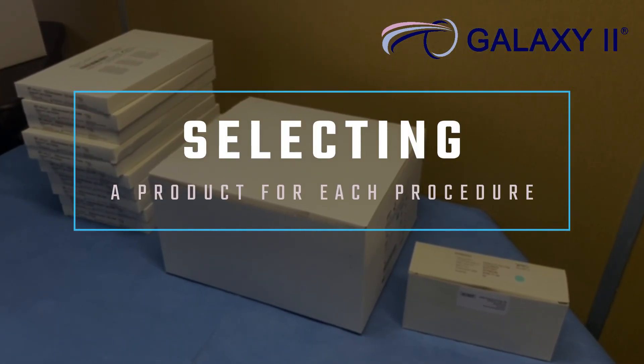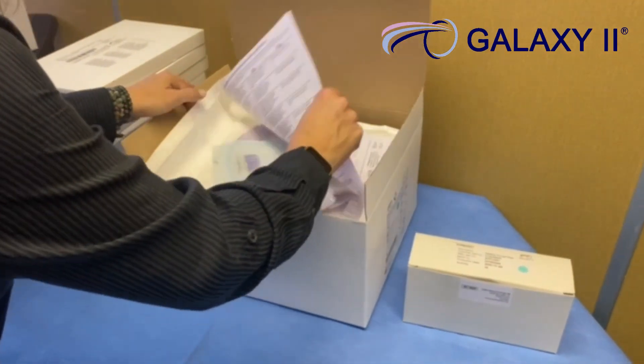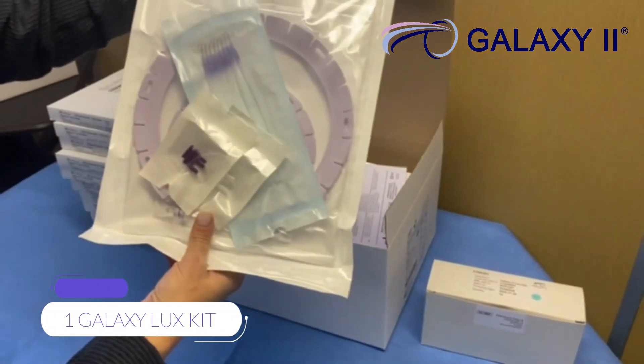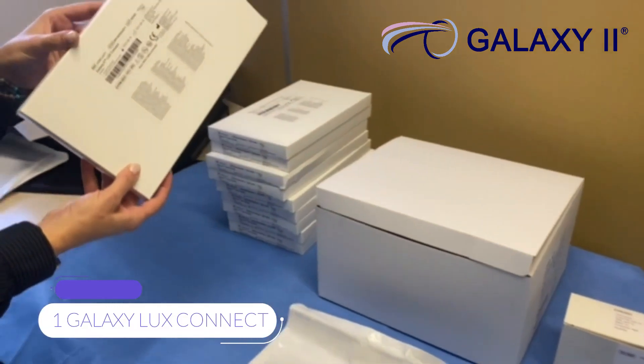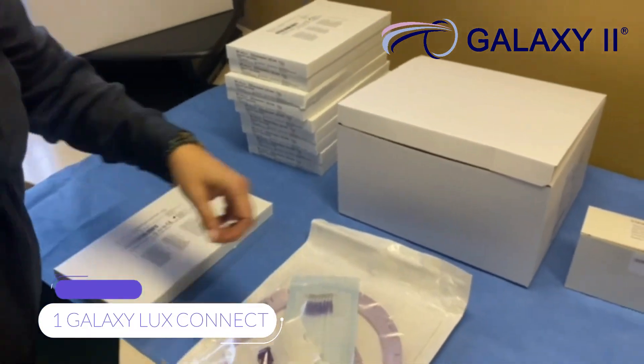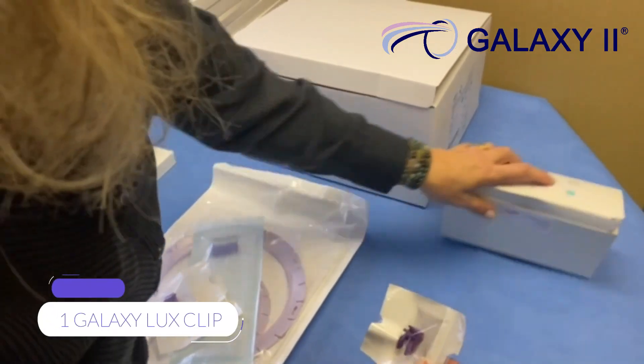Selecting your product for each Galaxy Luxe procedure: you will need one Galaxy Luxe kit, one light, and one Galaxy Luxe clip.